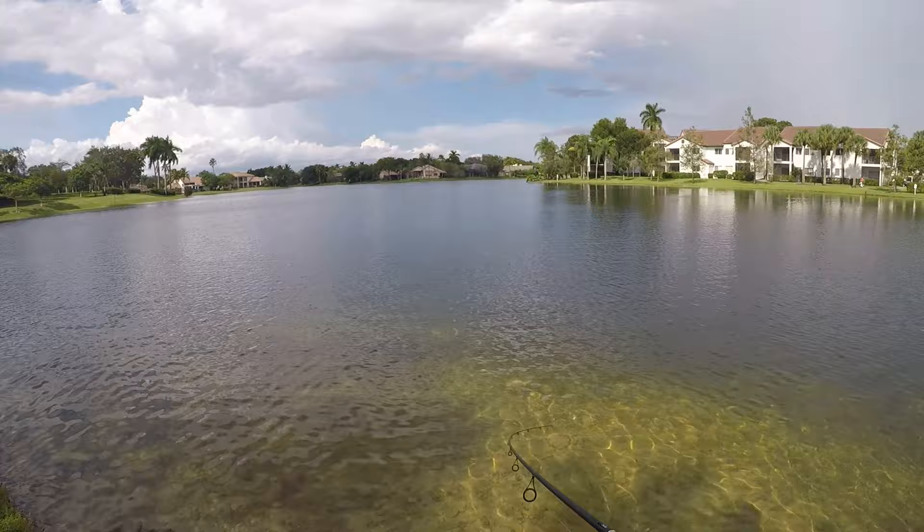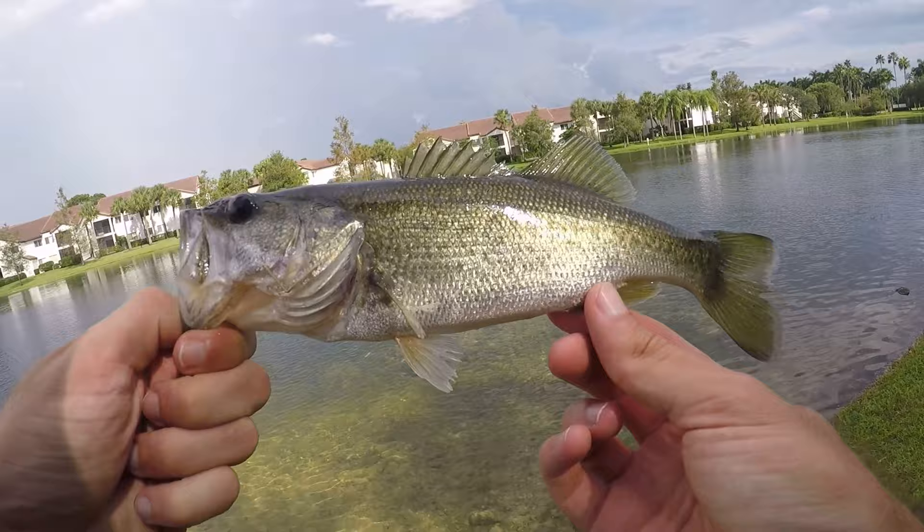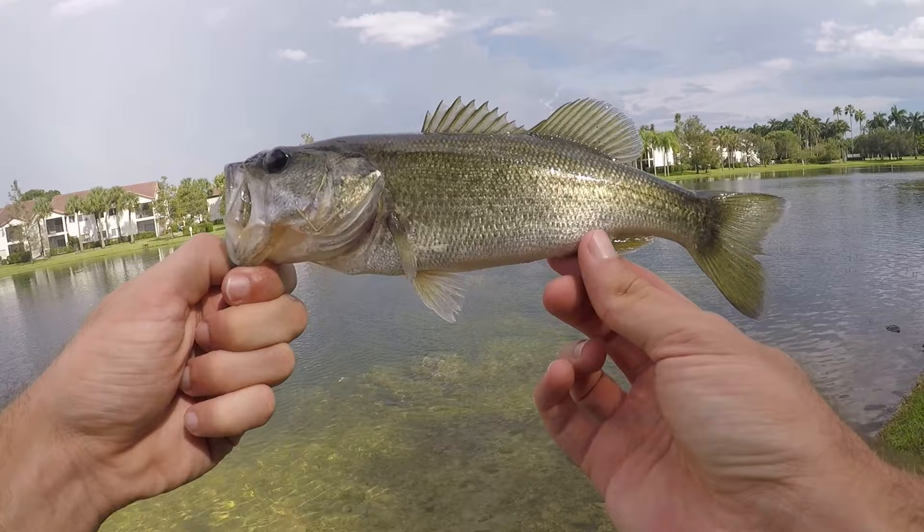Fish on — another little one, another little largemouth, but this guy is on the bank. First fish on the bank, about the same size as that first one I lost. Definitely not big, but one is always better than none. This guy's going back — let's get something bigger.